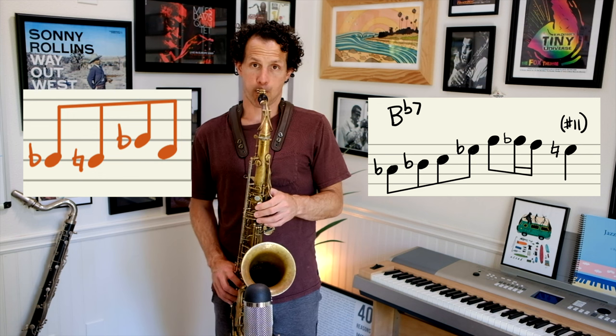Now we're going to go over four-note approaches. There are multiple ways to do this — I'm just going to do two examples. We're going to go double chromatic below, then double chromatic above. And then we're going to flip-flop it: double chromatic above, then double chromatic below.